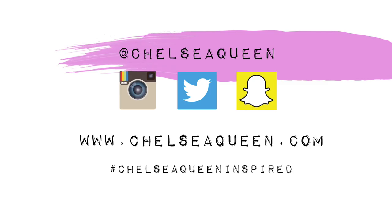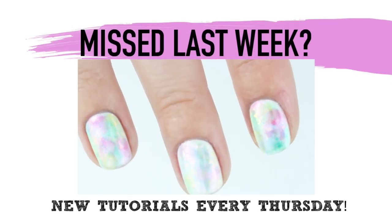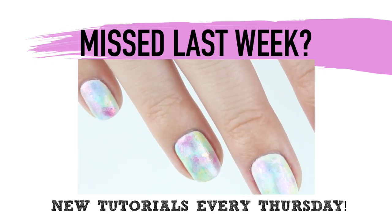Alright, well there you have it — how to do a butterfly nail art design. I think this would look super cute with some flowers or glitter, and it's perfect for spring. Be sure to follow me on Instagram, Twitter, or Snapchat for more nail art looks. Also check out my blog chelseaqueen.com, and if there's a nail art tutorial you want to see, let me know in the comments below. In case you guys missed last week's tutorial, here's a link to the opal nail art design. Thanks for watching!